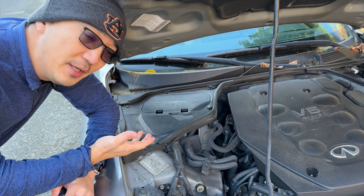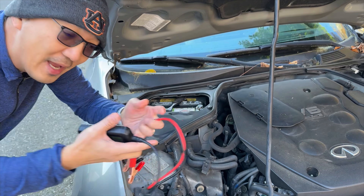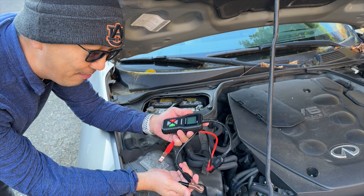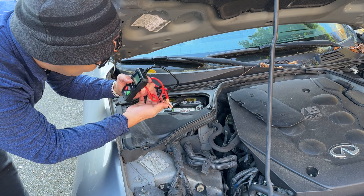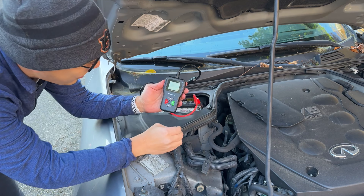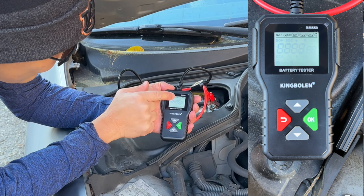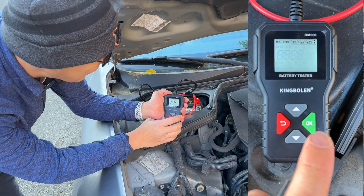We're here under my hood and this is where my battery compartment sits. What I have here is the battery tester. This battery tester is pretty neat because it doesn't require any battery itself — it simply draws power from the car battery. We simply plug it in by clamping on the negative and the positive node, and immediately we see the LCD screen pops up. We can see the battery type is 12 volts, which is correct.